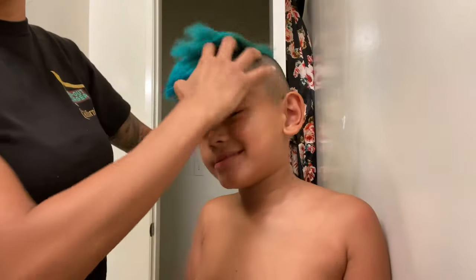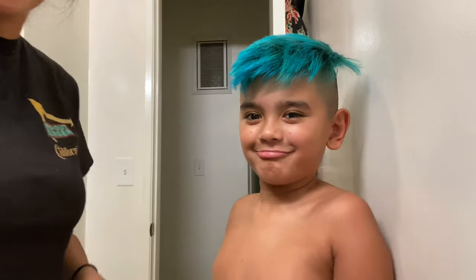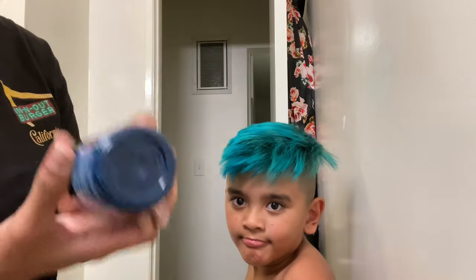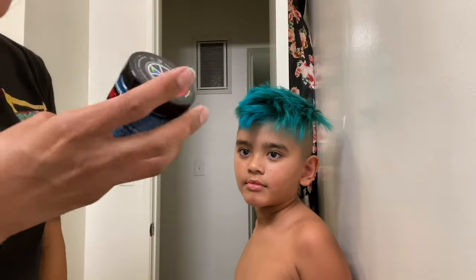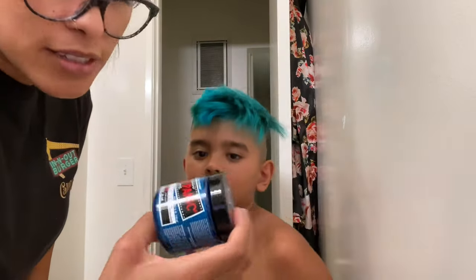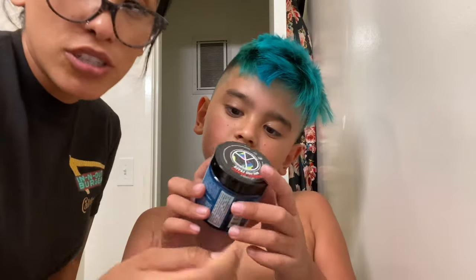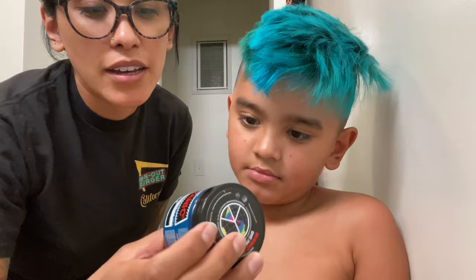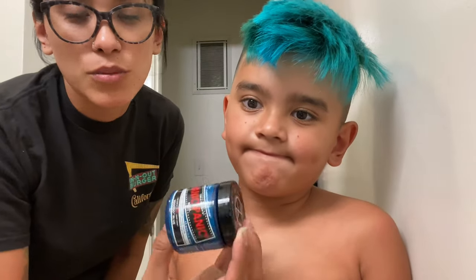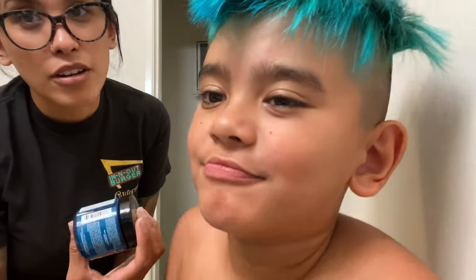Now that it's dry, we can see that it's actually a pretty neon type color. I thought it was going to be like a regular blue, but it's very neon. I don't think I'm a big fan of this brand. I will post a picture of the brand that we usually use so you guys can try that one. But if not, I guess you can use this one. Do you like this color — this bright neon — or do you like the dark one? Dark, right? Yeah.